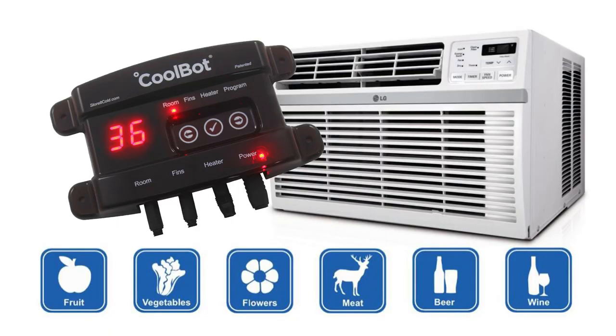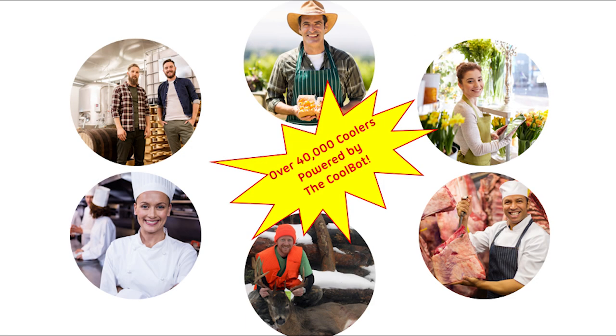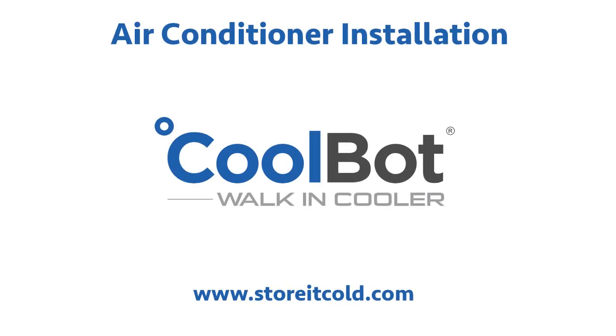The revolutionary CoolBot allows you to cool a well-insulated space down to as low as 34 degrees Fahrenheit using a window air conditioner. For as little as a few hundred dollars, you can join 40,000 satisfied users and have your own CoolBot walk-in cooler. Visit our website for additional instructional videos and downloadable plans for trailer coolers, shed-style coolers, and even restaurant-style coolers.